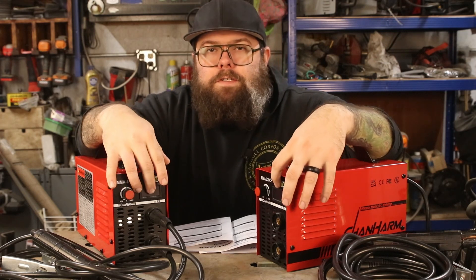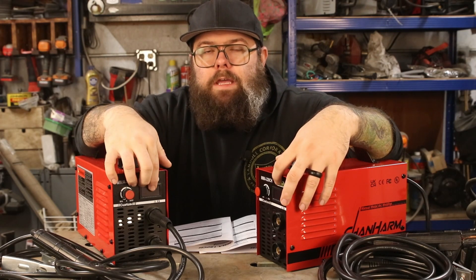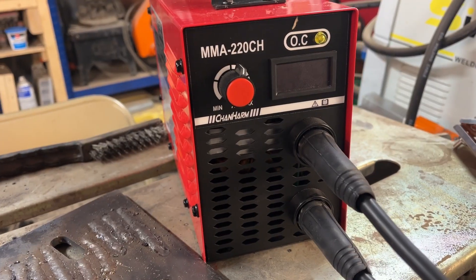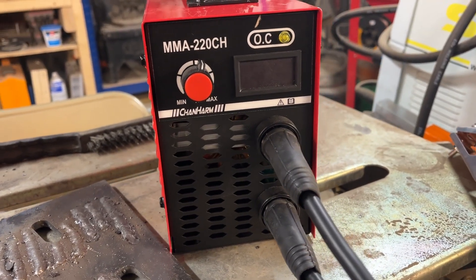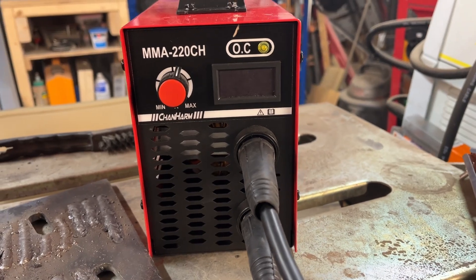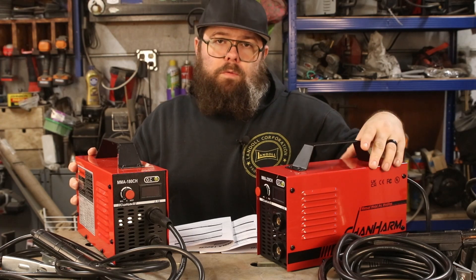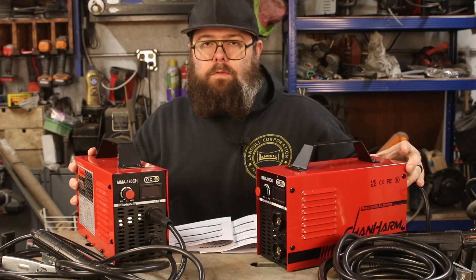The next thing you're going to notice is there's not much to these machines. There's a little display and there's a knob — that's it. There are no other settings; it's just a straight-up amperage knob and you set it and go. On the back there is a power switch. The 220 model is auto-switching between 110 or 220, so nothing to do there.